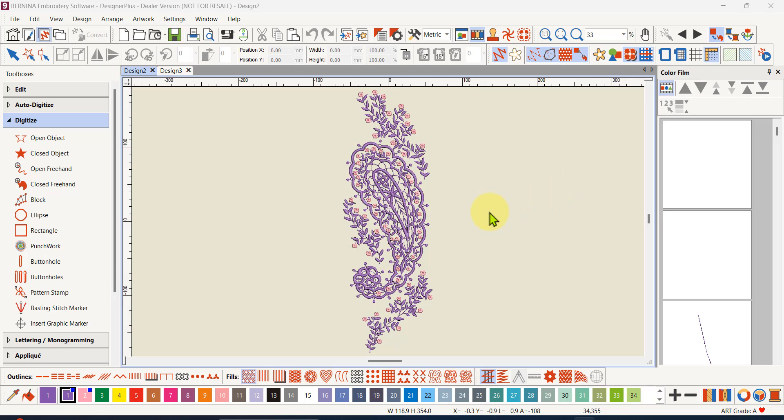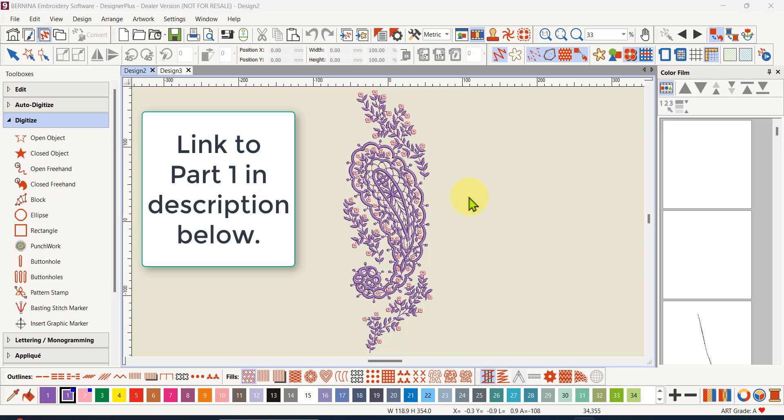Hi everyone, here's part two of multi-hooping. For those of you who want to create bigger, larger designs than your hoop, this series of multi-hooping videos is very good to help you with that.